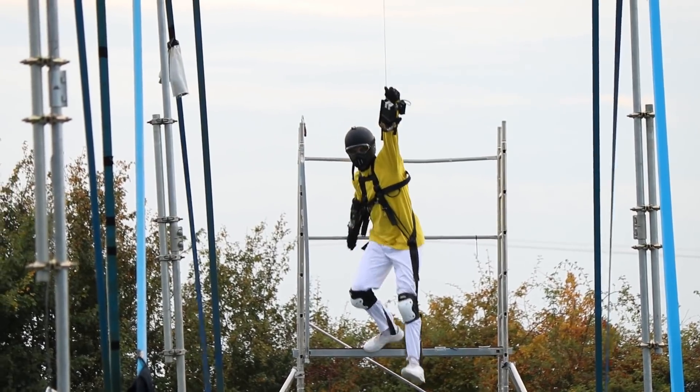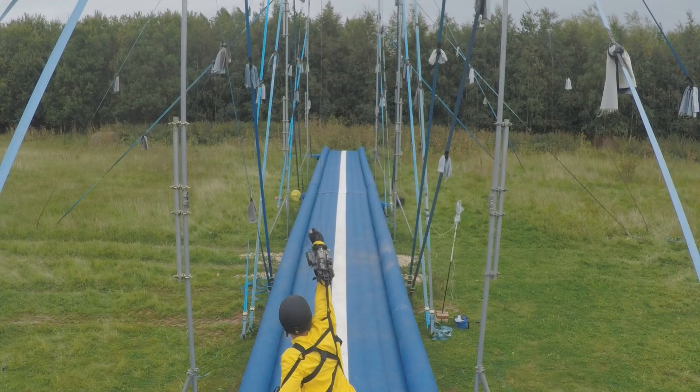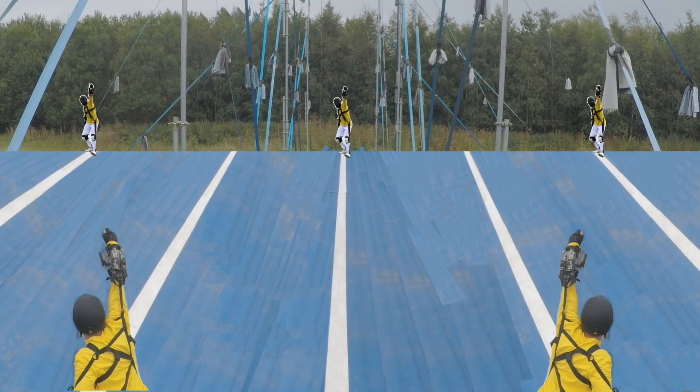There's just one little problem. I'm only able to swing in straight lines because of these narrow airbags. So I'm looking for funding to build a grid of giant airbags, and anyone who helps me out will get to have a go.